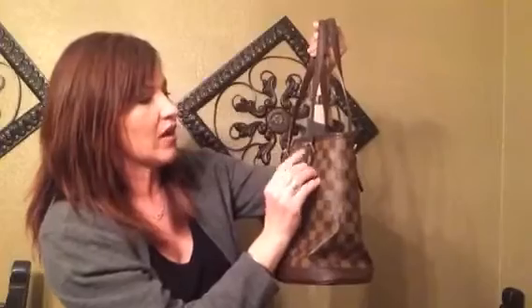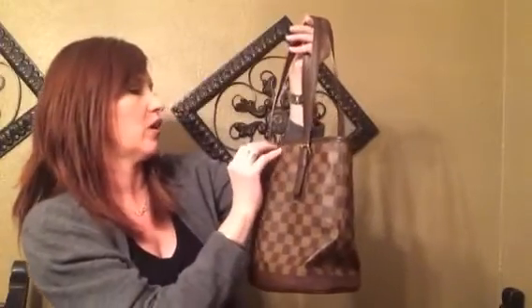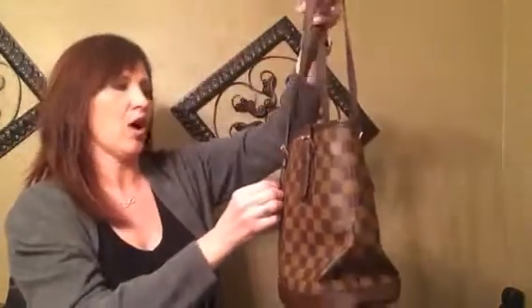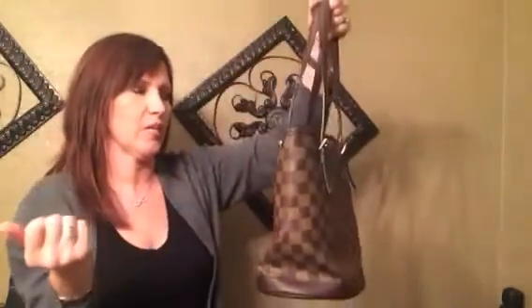It's got these two little handles and they're actually adjustable. Right now there's a total of three holes and it's on the bottom one. So it's not going to clear your elbow when you're trying to do this. You're just going to have to put it up on your elbow or up on your shoulder like this. It's never going to pass the elbow test. So if that's important to you, this ain't the bag for you. But if you're okay with that, you're fine.